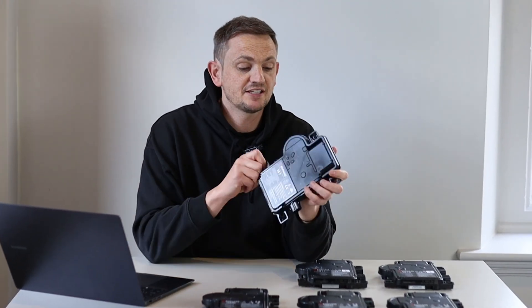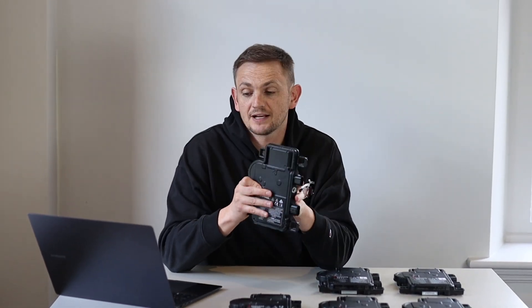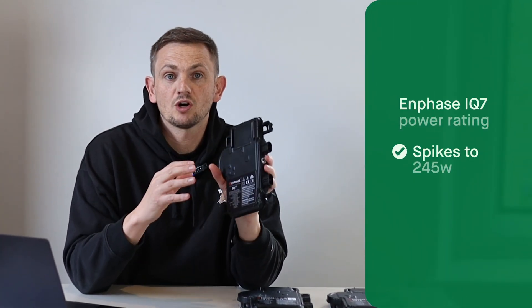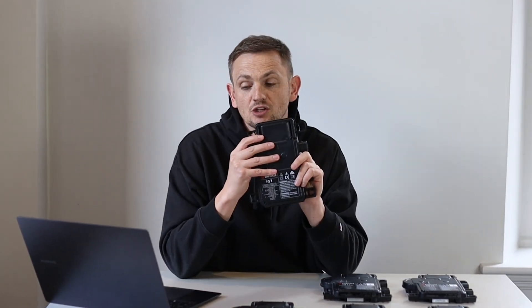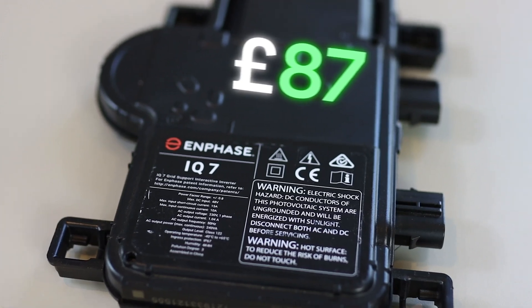The first IQ7 to come onto the market was the IQ7 with nothing at the end of it. It had a peak rating of 245 watts but a continuous rating of 240 watts. It had a maximum input amperage of 10 amps, a rated efficiency of 96.5%, and cost around £87 — the cheapest in the range. However, I don't think you can buy the IQ7 on its own anymore; I believe it has been discontinued.